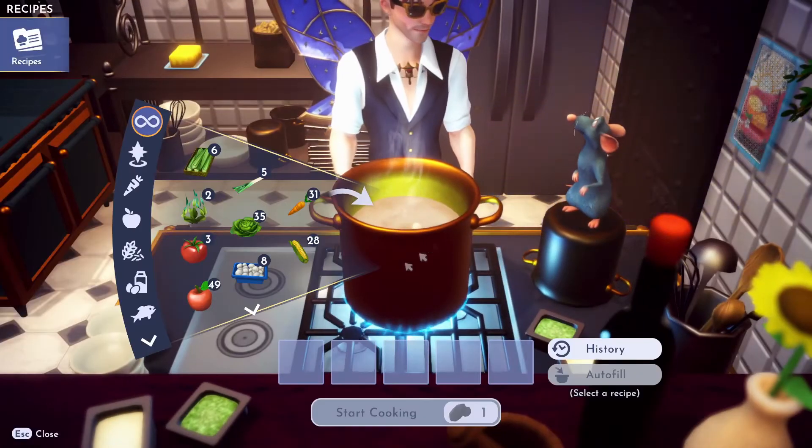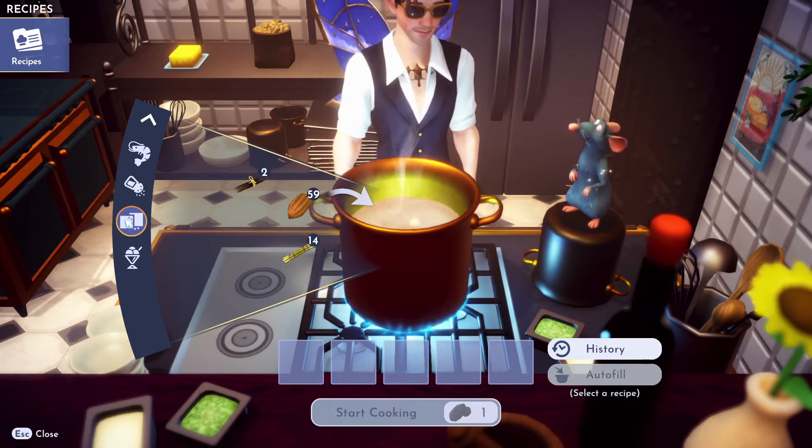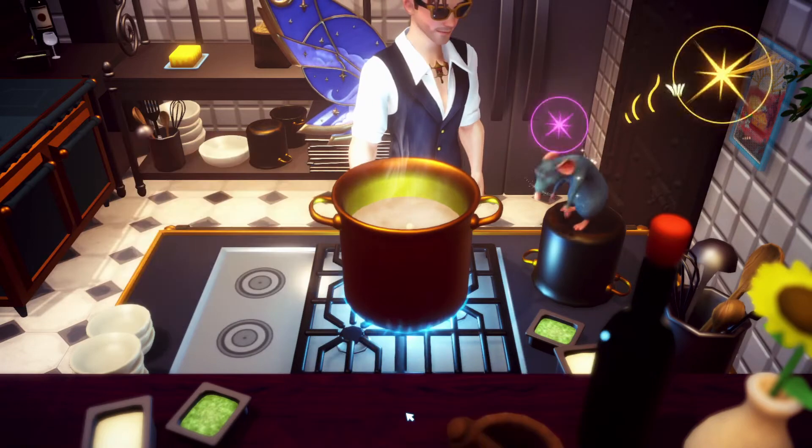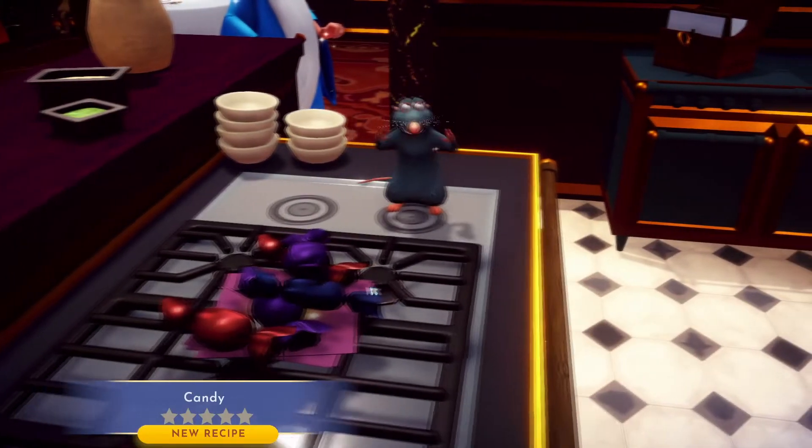Alright, to make some candy, all you gotta do is go down to the sweet section, and then just toss a little sugar cane in there, and start cooking. There you go, there's some candy.